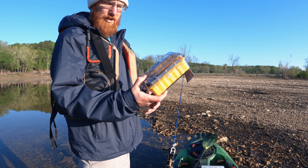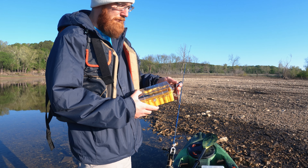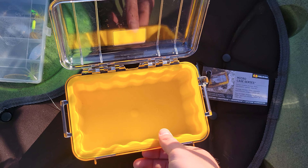What's up guys? I wanted to do a quick review of this Pelican 1050 micro case that I just bought for my phone. I bought this specifically for kayaking to keep my phone dry and for quick access.